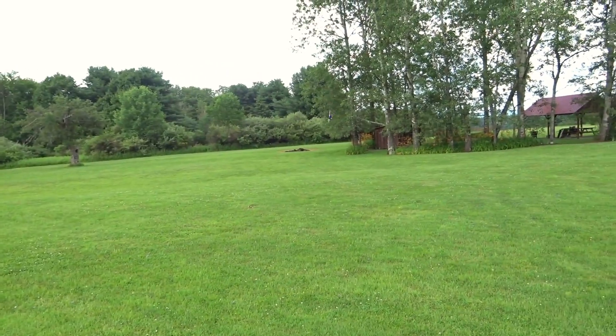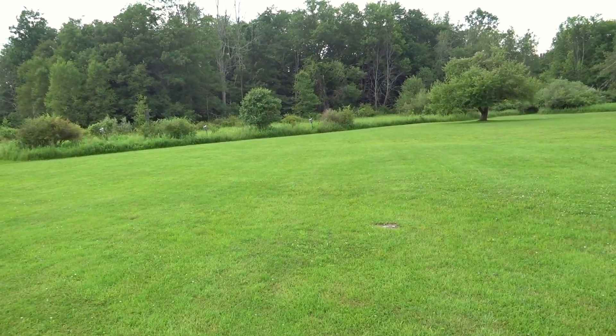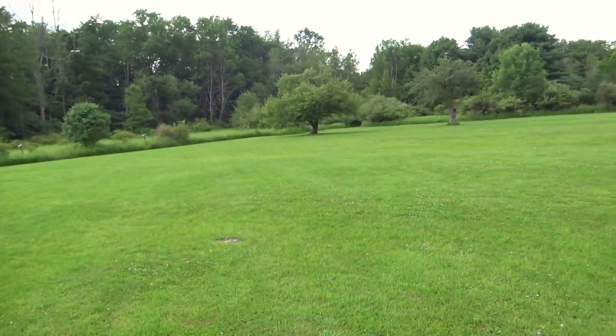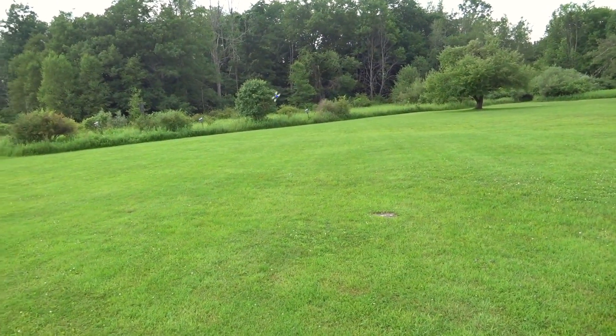Now since this guy is a little bit heavier, and 2540 props are kind of big for an 1103 motor, I'm not expecting the flight times to be too great.